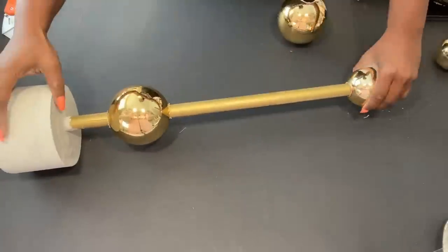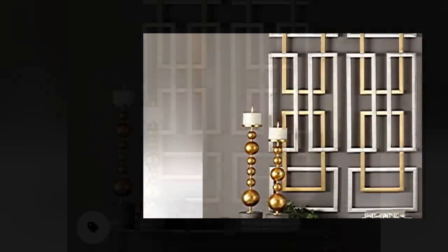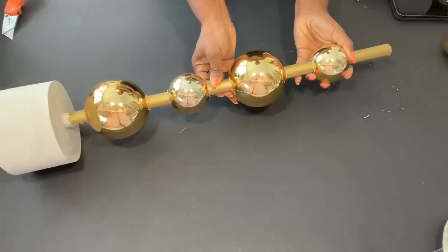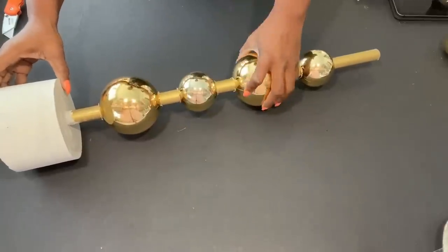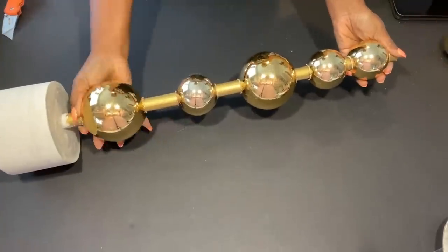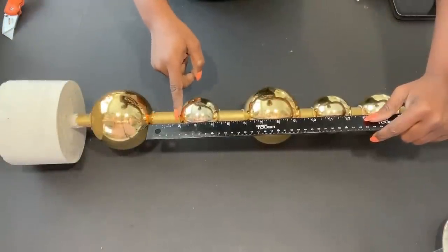When making the holes, you should make sure that it fits in a snug way through the dowels. Because I'm using the inspiration photo of the candle holders, I'll be leaving some space in between them. As I was doing this, I made sure that the space in between them is the same.